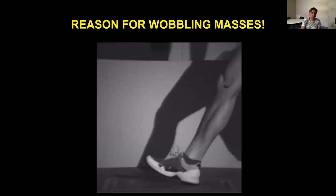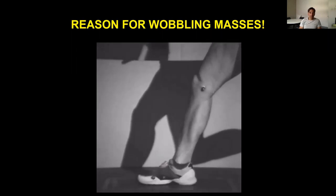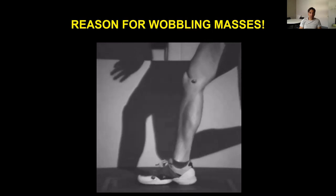A quick comment on the reasons for wobbling masses: at jump takeoff you can see the soft tissue moves substantially on impact. Including wobbling masses means the mass of the body is allowed to continue moving forwards and downwards on impact for a little bit longer than without them, which attenuates the impact. There is quite significant movement of soft tissue over the skeleton.